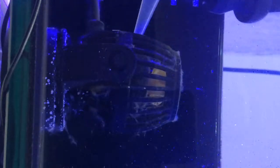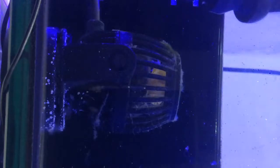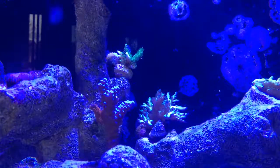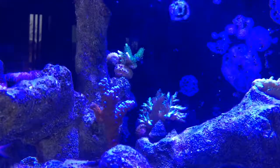Usually all of this gets carried up into my overflow and into a filter sock, which I change out every three days. Here you can see all the slime particles just floating around in the water column, and it's not really a pretty sight.